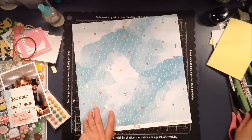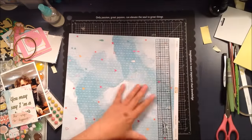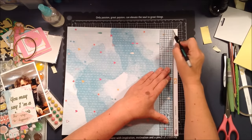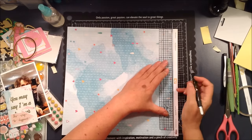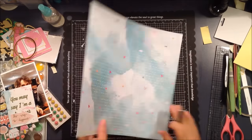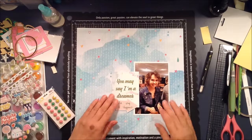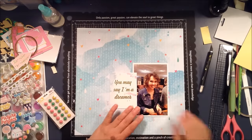Hey everyone, welcome to another process video. I'm Jenny and today I'm working with this collection from Pink Fresh Studios — the Up in the Cloud collection. I'm making a few layouts with this collection, so that's what you'll see over the next couple of days. I'm using this beautiful aqua background with the white little dashed lines as my background piece.